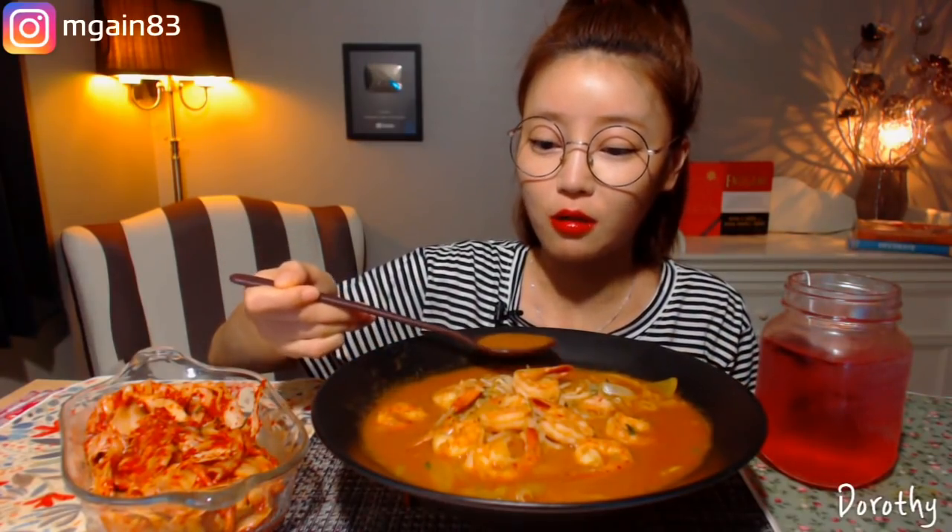It's a bit of a sour taste. If you eat it, you might have a lot of reaction. But if you eat it, it's a bit of a sour taste. Let's eat the milk.